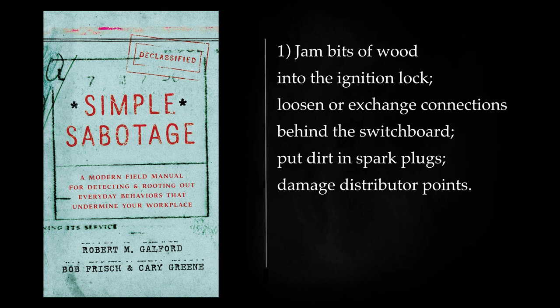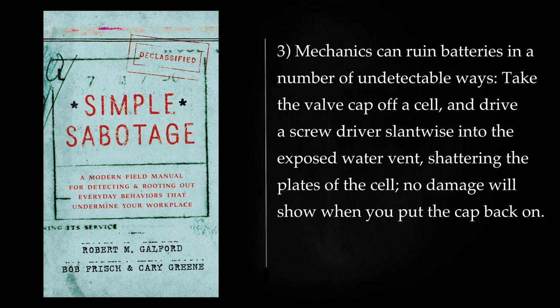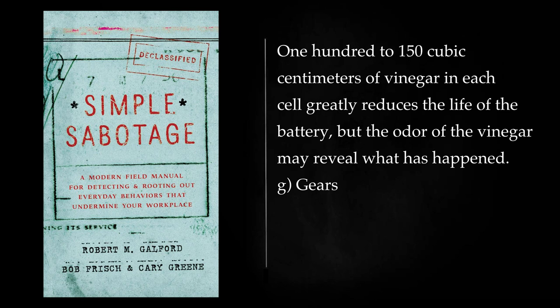Battery and Ignition: Jam bits of wood into the ignition lock. Loosen or exchange connections behind the switchboard, put dirt in spark plugs, damage distributor points. Turn on the lights in parked cars so that the battery will run down. Mechanics can ruin batteries in a number of undetectable ways. Take the valve cap off a cell and drive a screwdriver slantwise into the exposed water vent, shattering the plates of the cell — no damage will show when you put the cap back on. Iron or copper filings put into the cells, dropped into the acid, will greatly shorten its life. Copper coins or a few pieces of iron will accomplish the same, more slowly. 100–150 cubic centimeters of vinegar in each cell greatly reduces the life of the battery, but the odor of the vinegar may reveal what has happened.